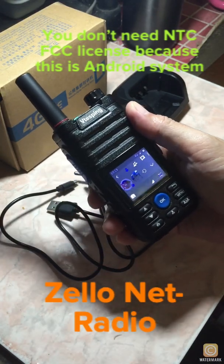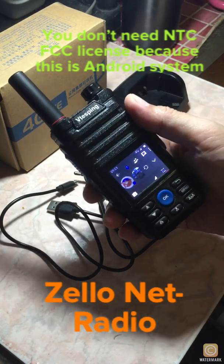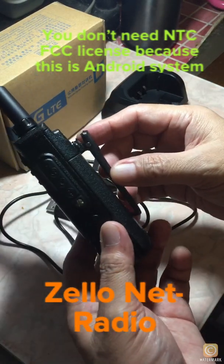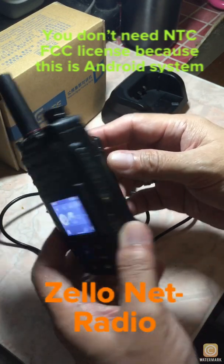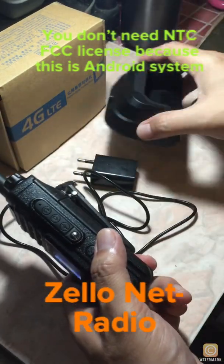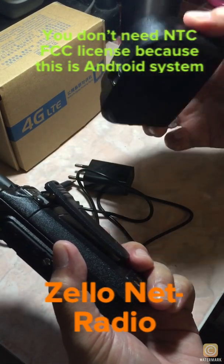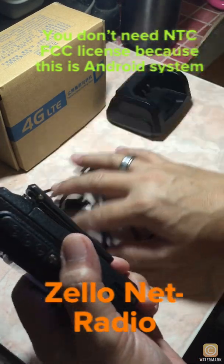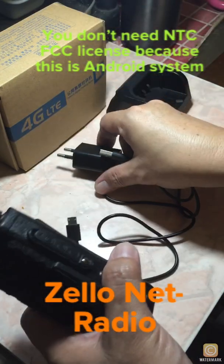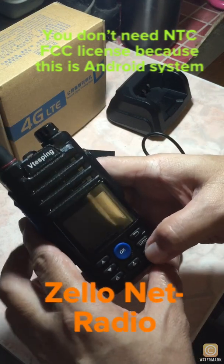The battery power is listed as 6800 milliamp, but I don't believe it — it's probably around 4800. Chinese brands tend to exaggerate their product specs. The base charger is useless; hopefully if you buy this you get a better one. Just so happen I have this extra option of charging directly to a socket, so that's better.